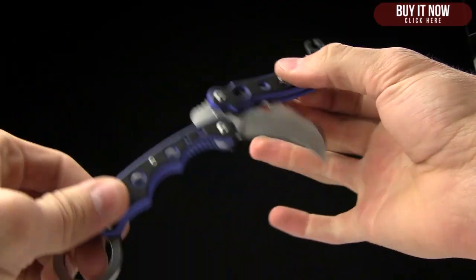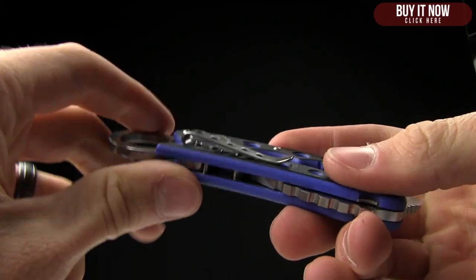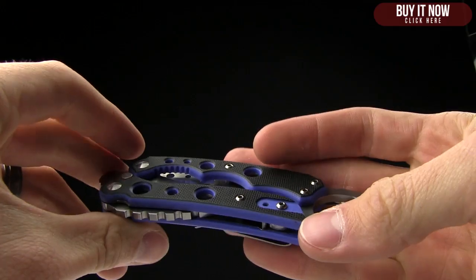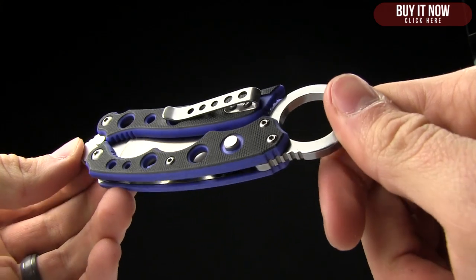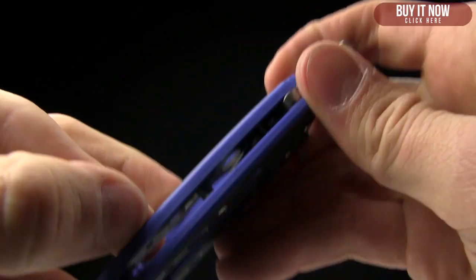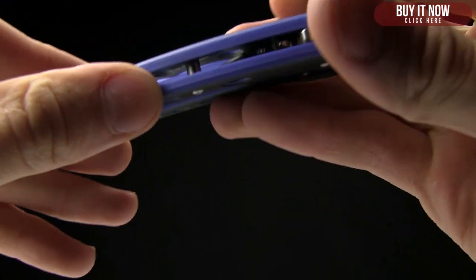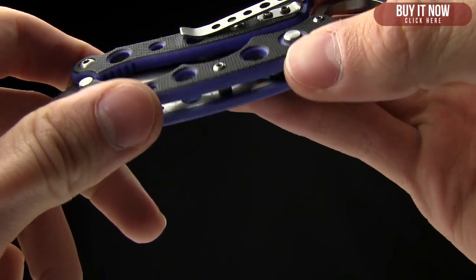The pocket clip is kind of a deep carry clip, but you're still going to have parts poking out. It is reversible as well. Here's a pocket shot to give you an idea of how it looks in pocket. The weight on this one is 3.8 ounces, and the closed length is 4 and 3 quarter inches. Handle material is G10 — it's got stainless steel liners, and I like the two-tone black and blue look where they've put them together and machined them.